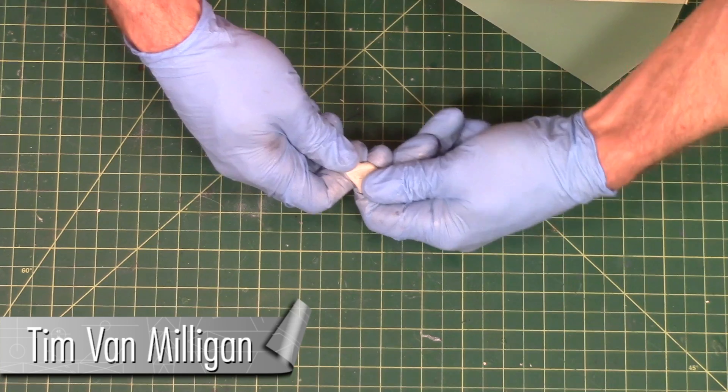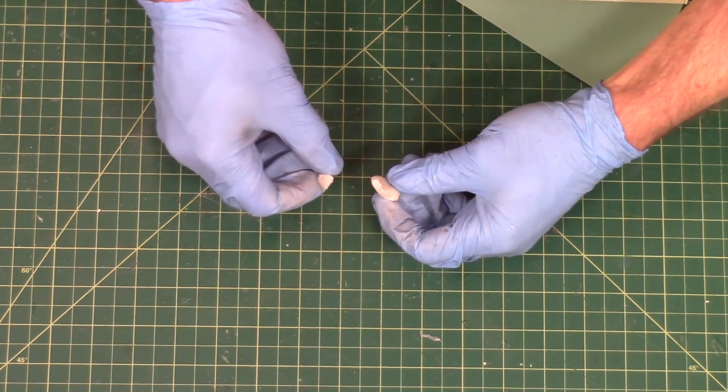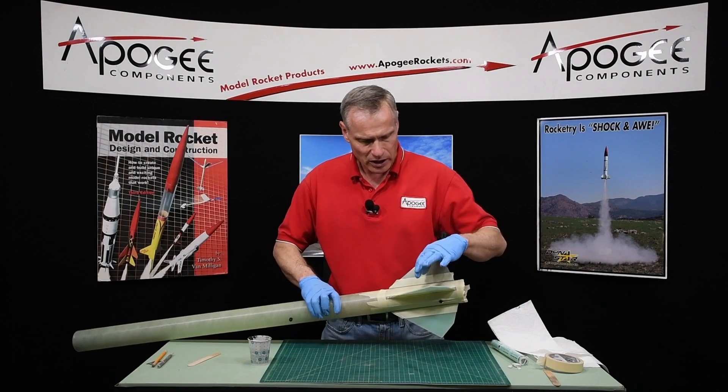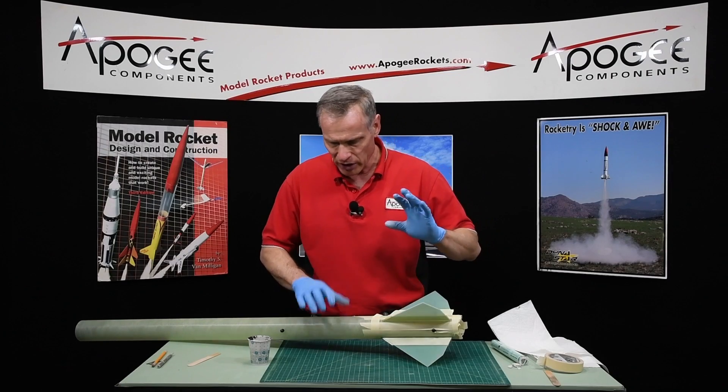This epoxy is rock hard right now — well, just almost fully cured. You can see it took a lot of effort to crack it in half, so I know my fills along the seam are nice and hard.